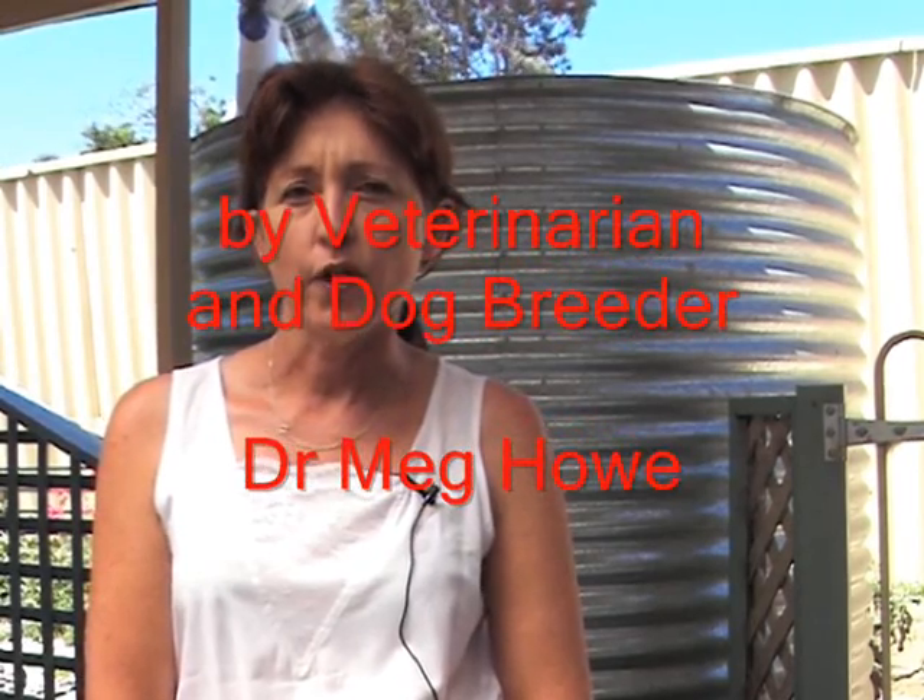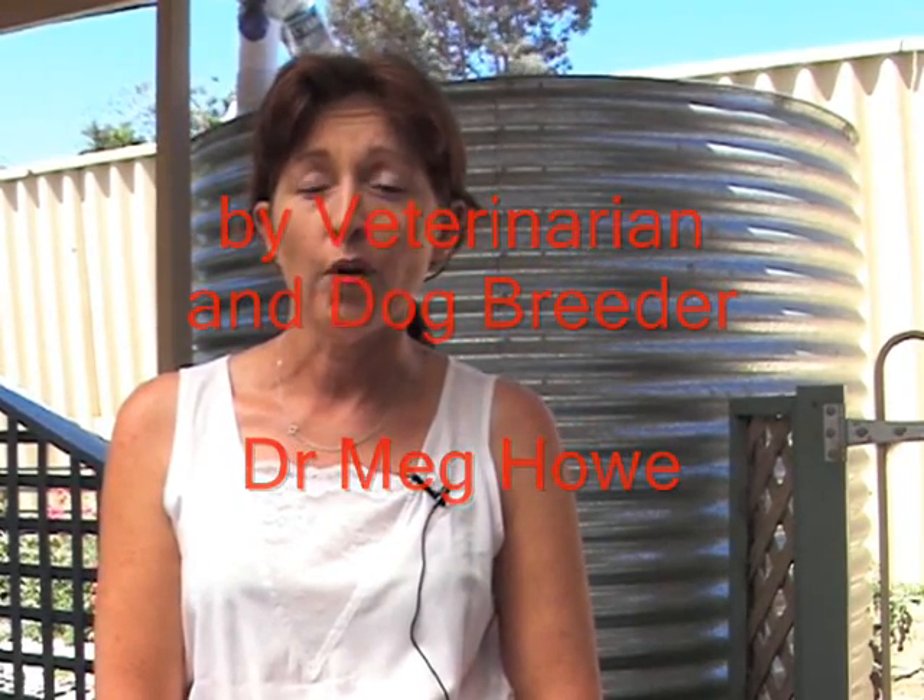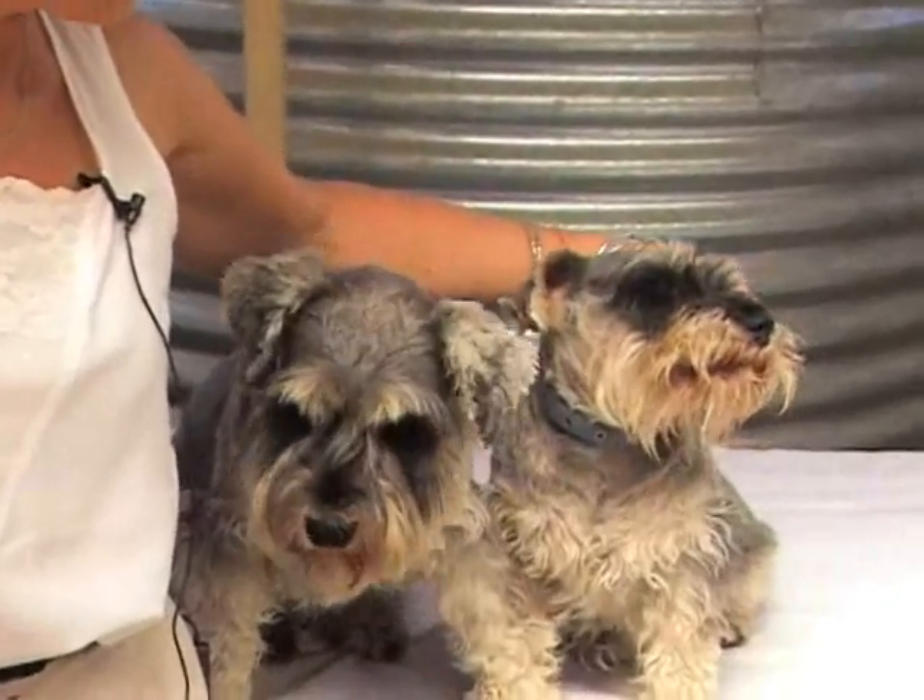Artificial insemination can be very useful for those dogs who, for whatever reason, will not mate no matter what you do. I want to introduce you to the star of this video — here is little Chloe, who is my little stud Schnauzer bitch.